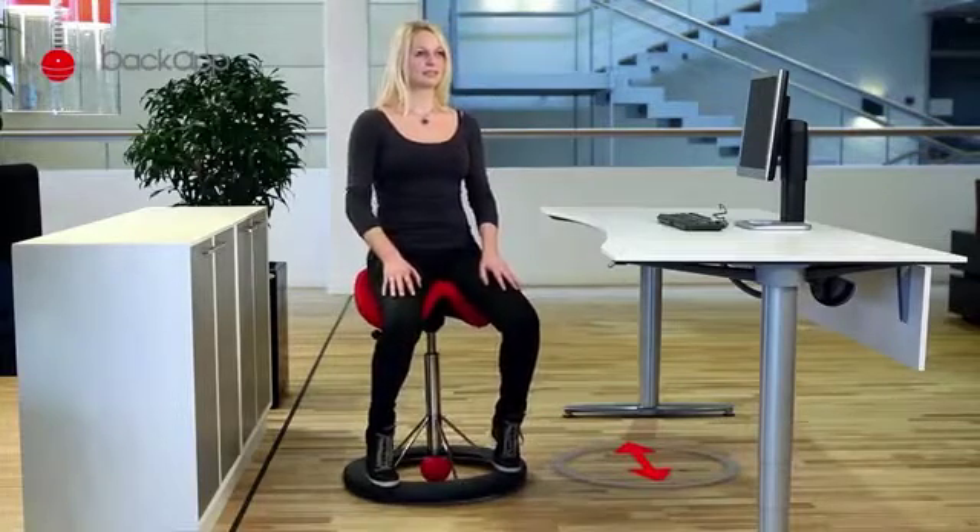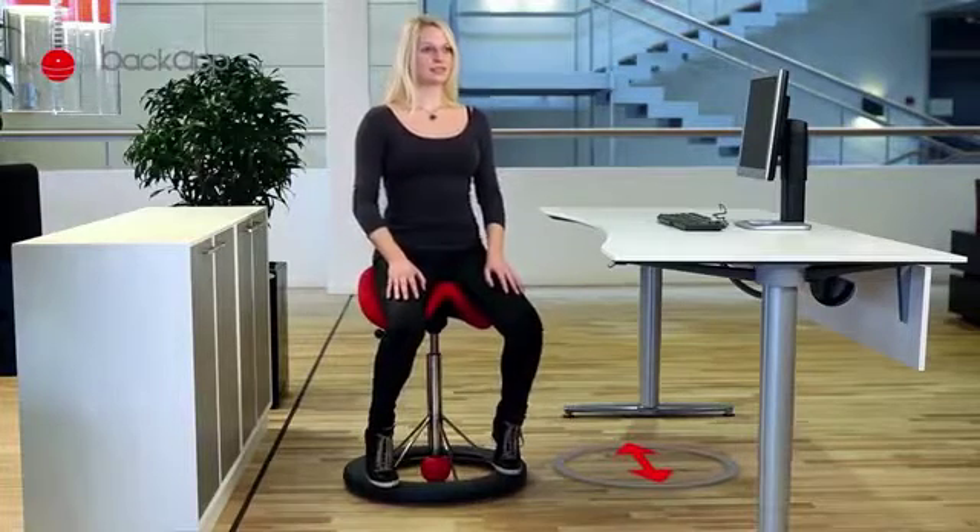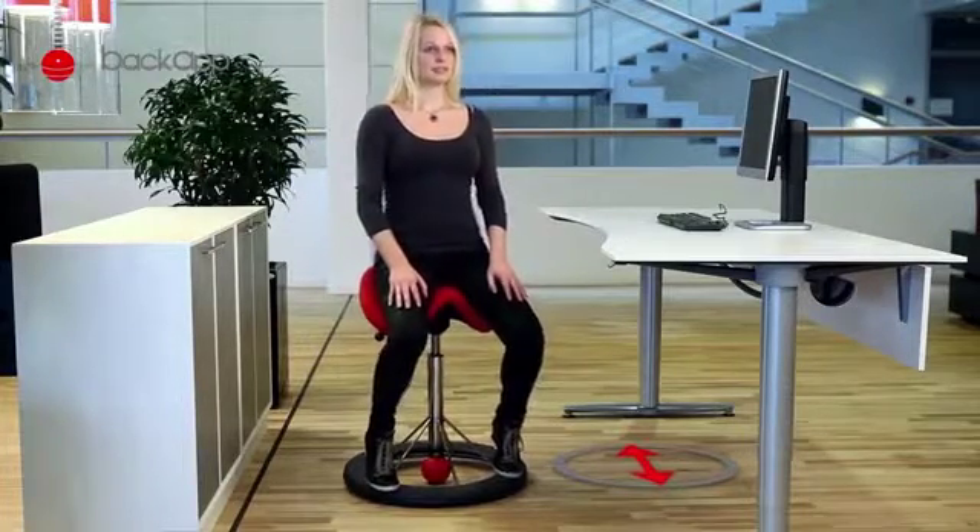Use your upper body muscles to move the chair forward and backward between 12 and 6. Do this exercise slow and controlled and try to always control the chair's movements.